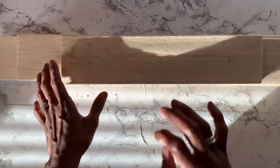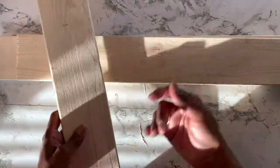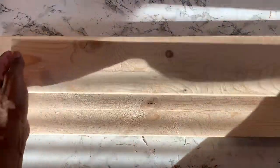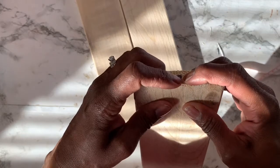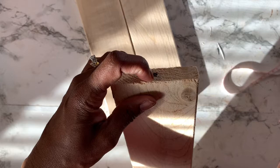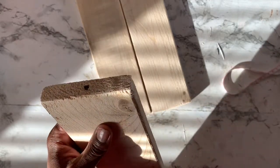I will list everything in the description box below when it comes to the placement of where each piece of wood went on my base piece. I also put some little dots on the bottoms so I'd know where to drill my pilot holes to sink my screws in. Okay, so let's get started.